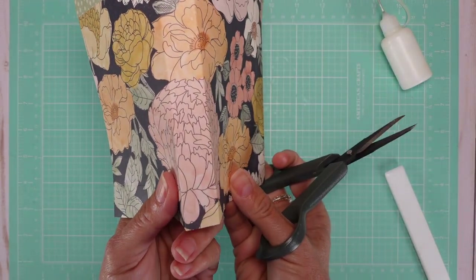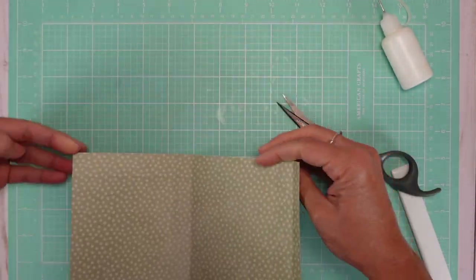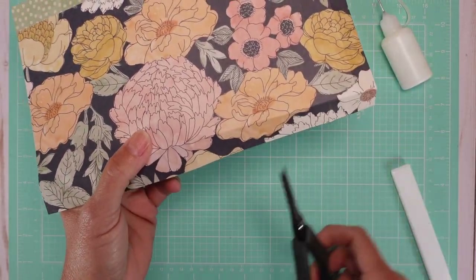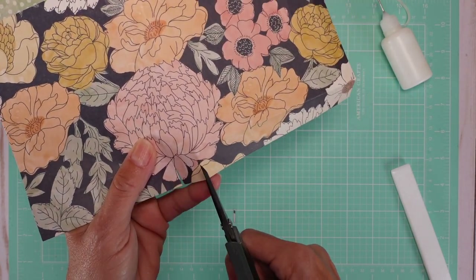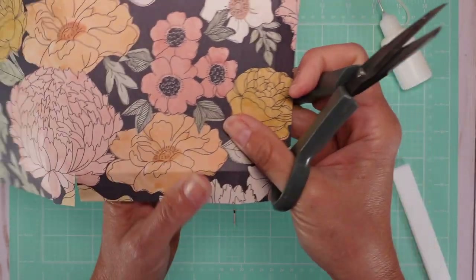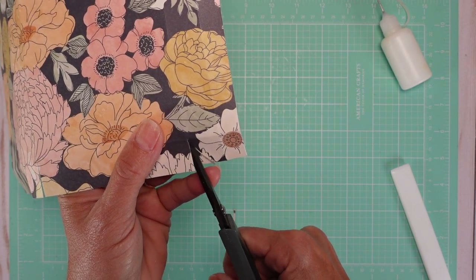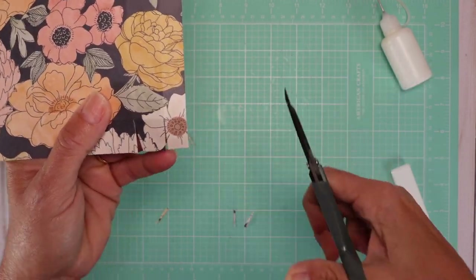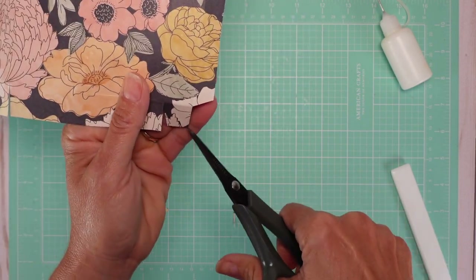Now we're going to cut the bottom. We have these two lines here — we're going to cut up to the folding line. Let me fold it so you can see — you have this folding line here and you cut up to there. I'm going to cut at an angle here to make it easier when you fold and glue. Same thing on the other side — cut at an angle. And we're going to cut at an angle here and take this whole piece off.